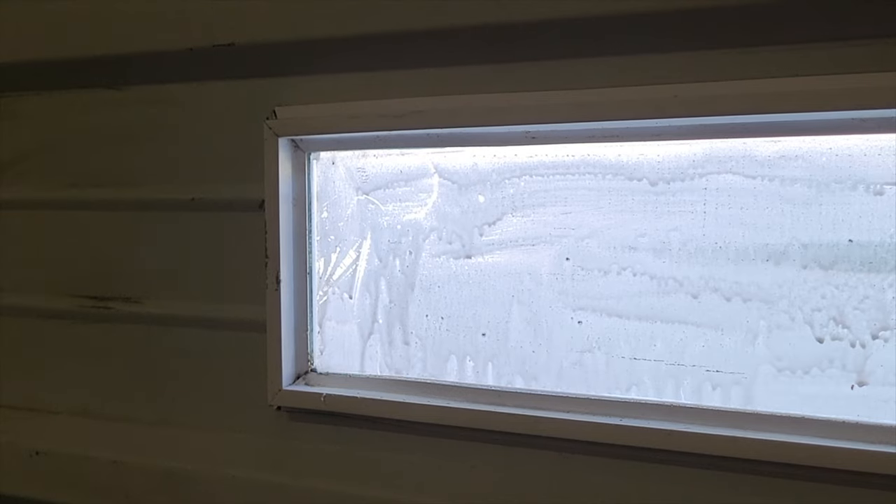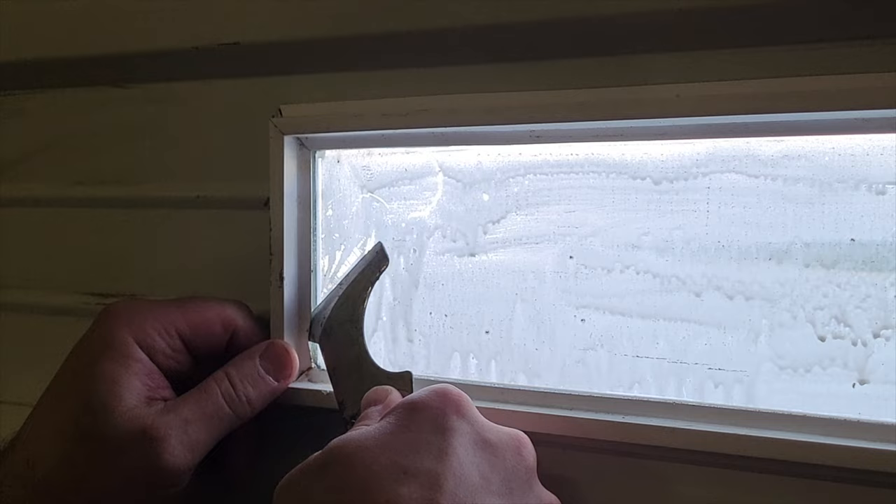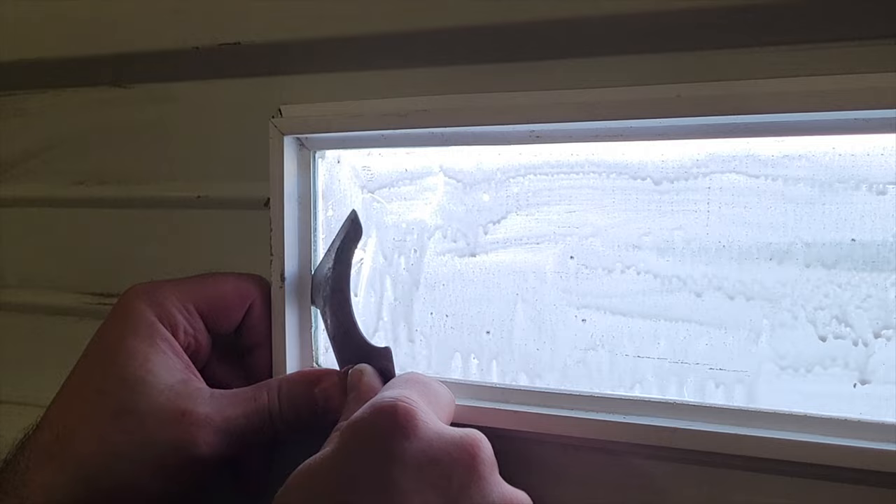Hey everybody, this is a video to show how I was able to replace a window on a window frame in my garage — my commercial work garage that's from the 1980s — but it has a unique window frame.